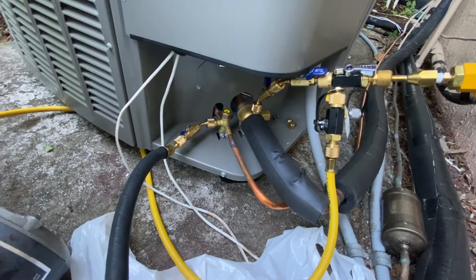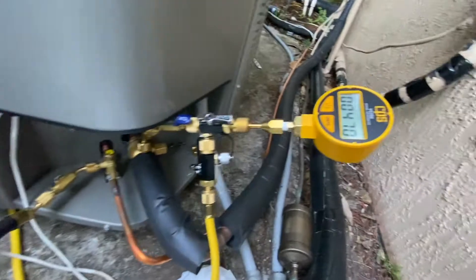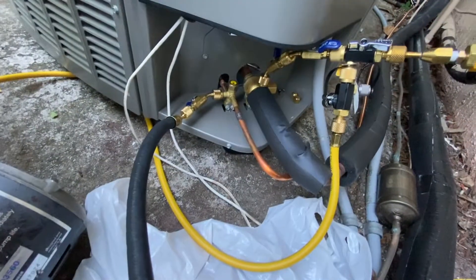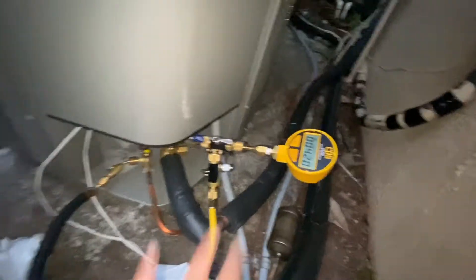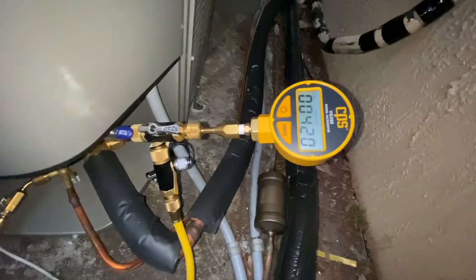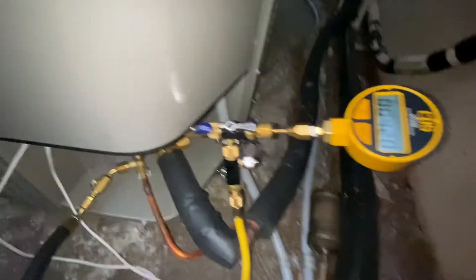Now I think I'm ready to release the gas into the system. I'll wait a few more minutes and then come back and release it. After I turned the pump off it kind of stabilized and you can see the vacuum dropped a little bit more — now I'm at 420 microns, which is great. I'm happy with it and it's been holding.